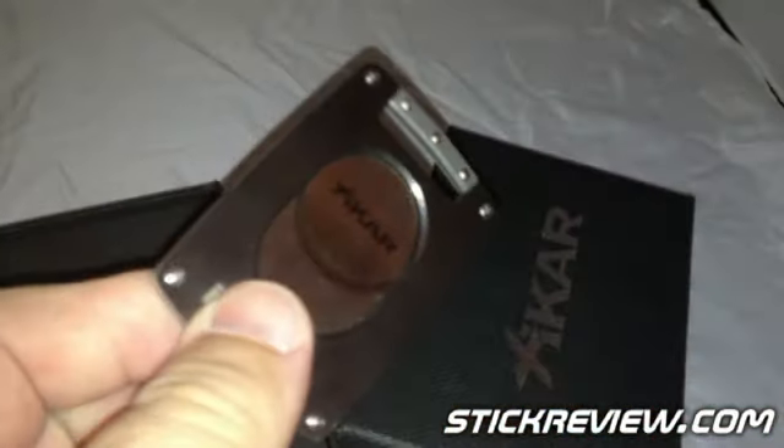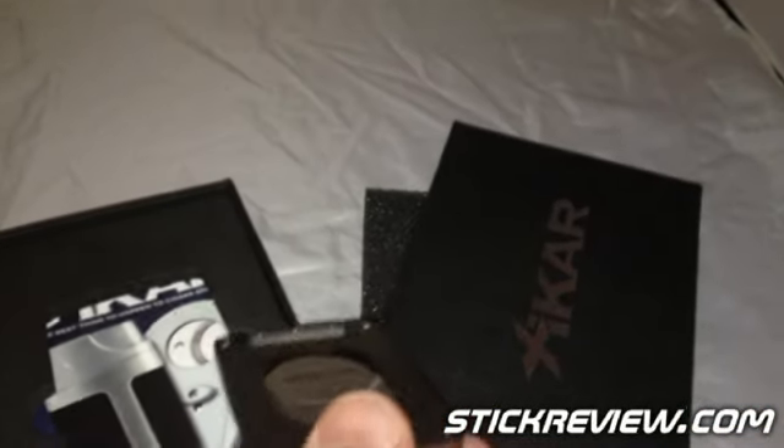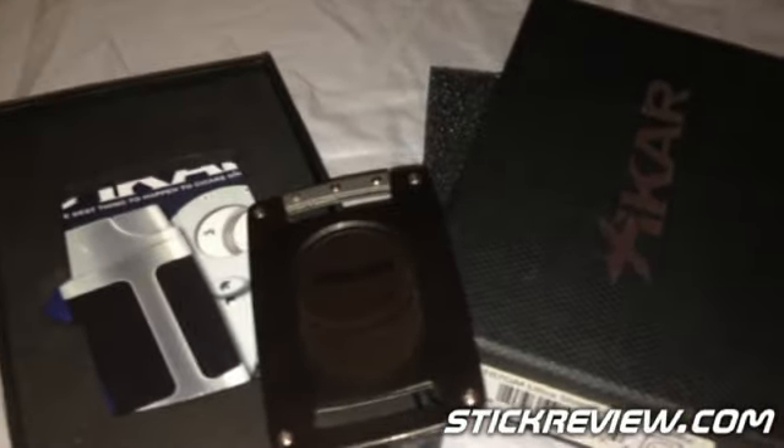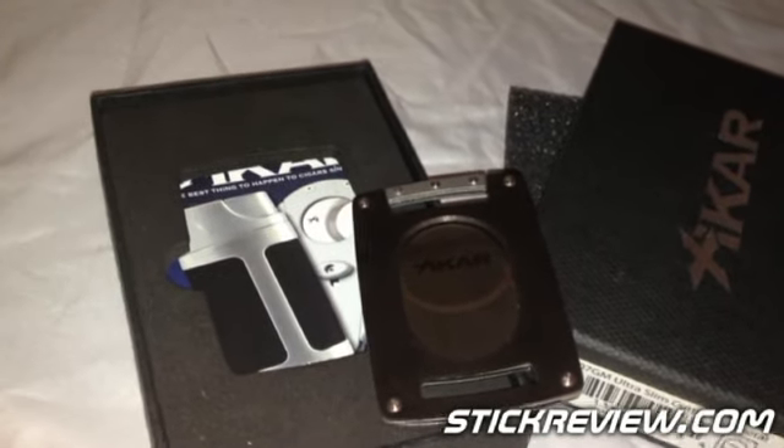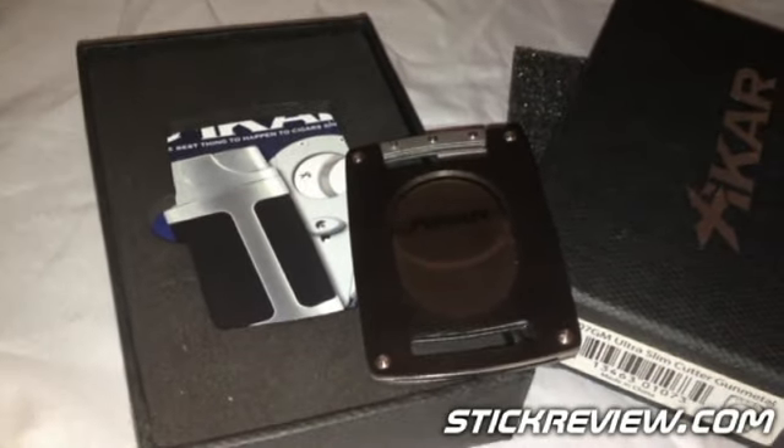The biggest thing with this is it's extremely lightweight. This is going to be super for portability, and it's something you can just throw in your bag and not worry about it the next day. The size is about two and a half inches, and the total weight is about 1.5 ounces.